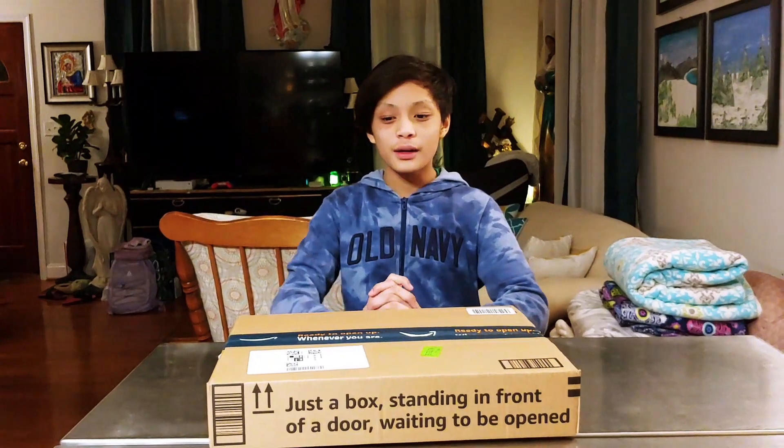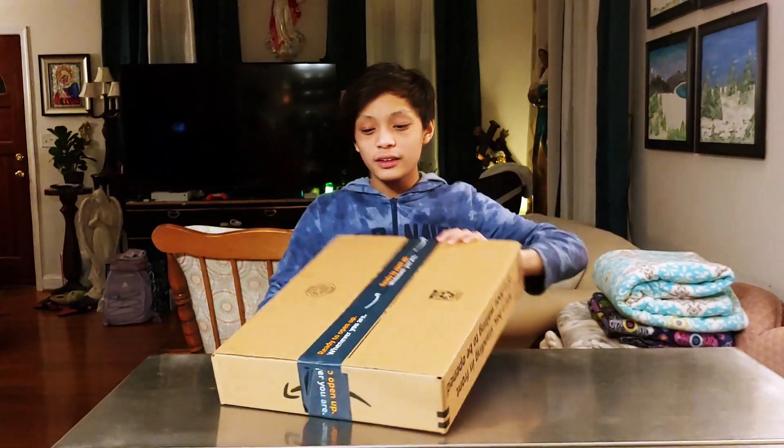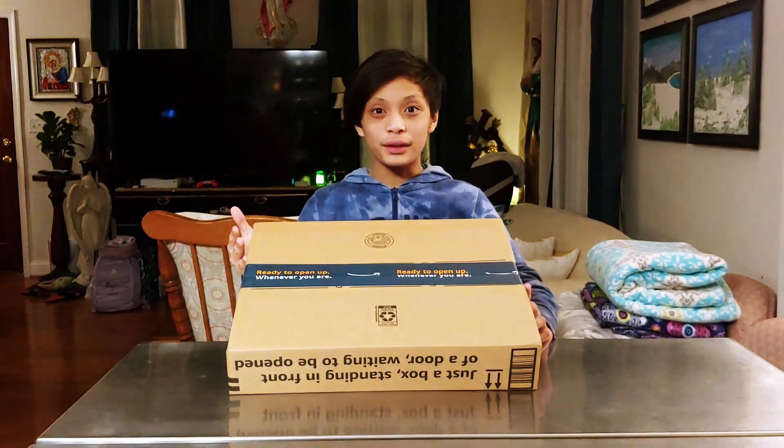Hey guys, welcome to our channel. I'm Josh and today we are going to be unboxing this Amazon Prime box.